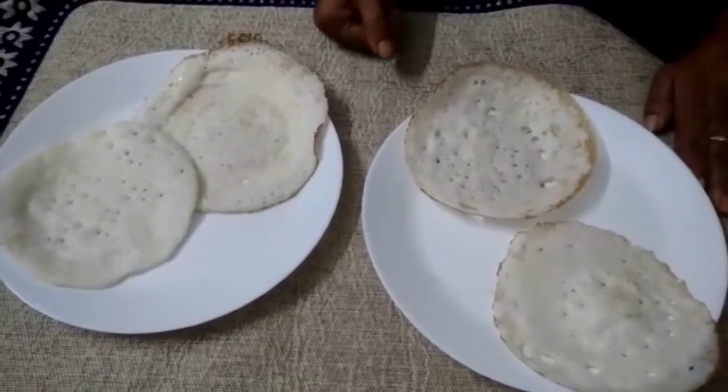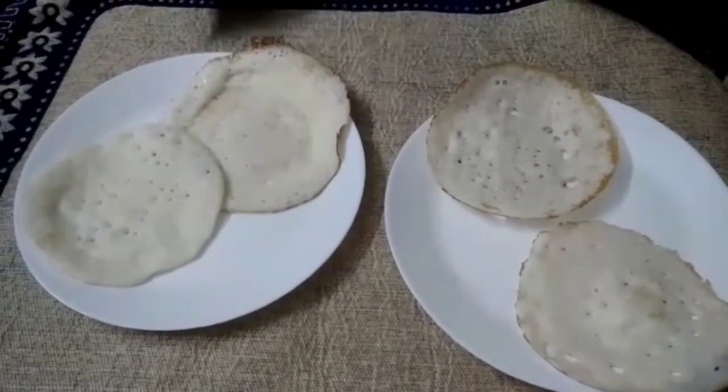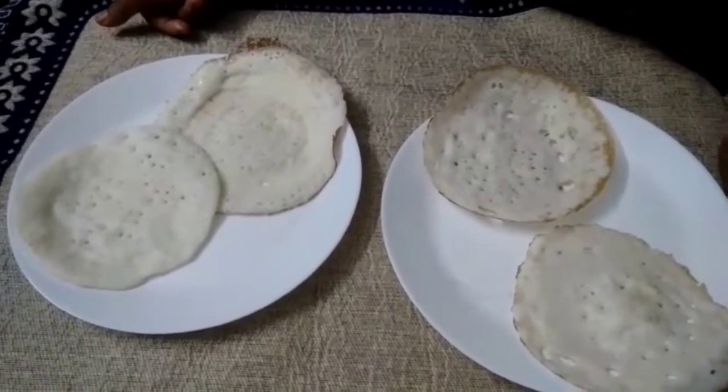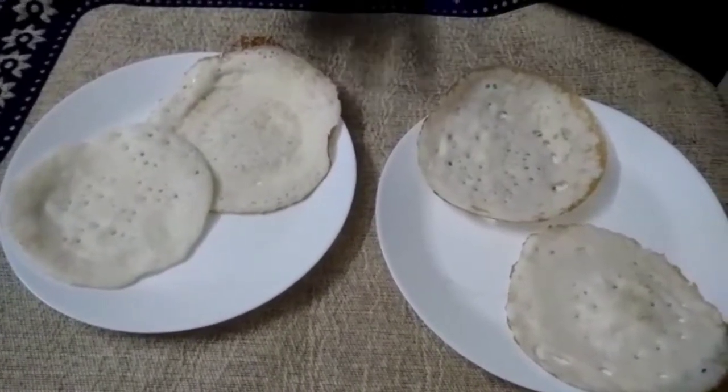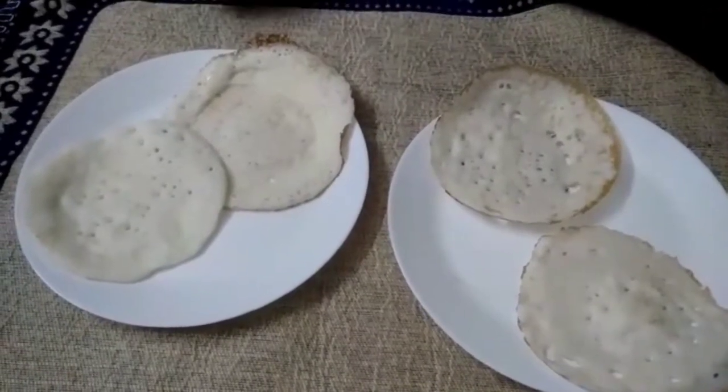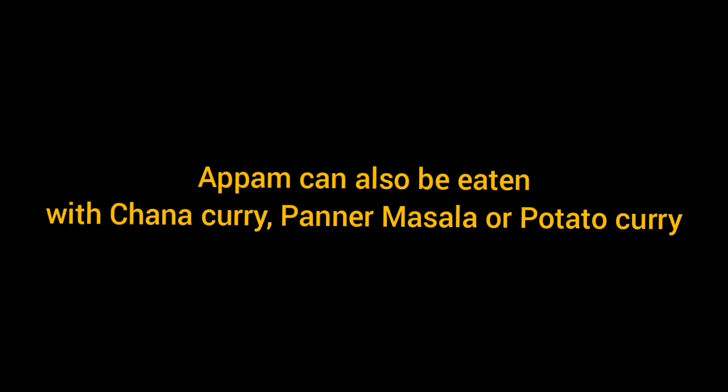Now I am going to show you how to make a very tasty egg roast and egg curry, because egg roast and egg curry are the best combinations for this appam.